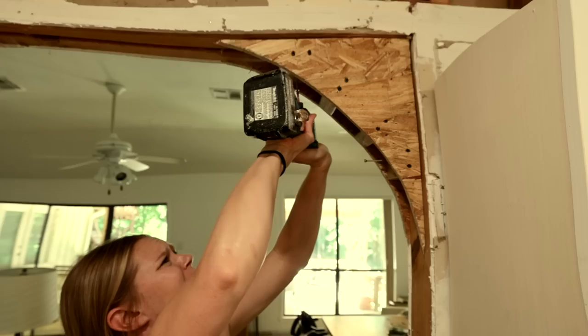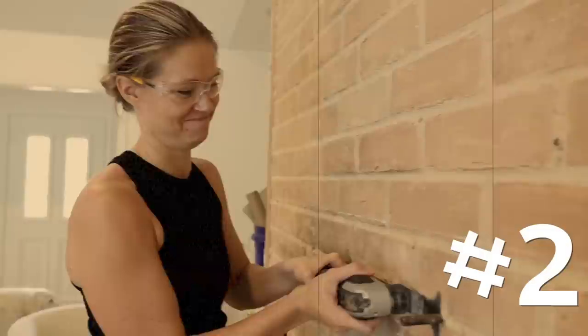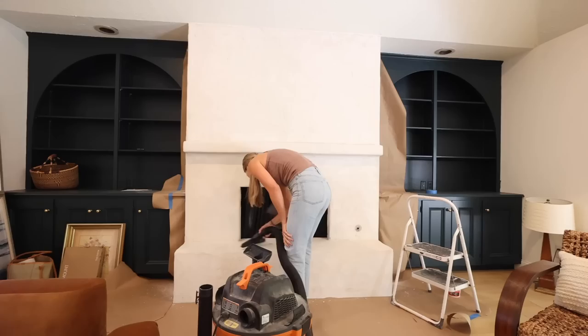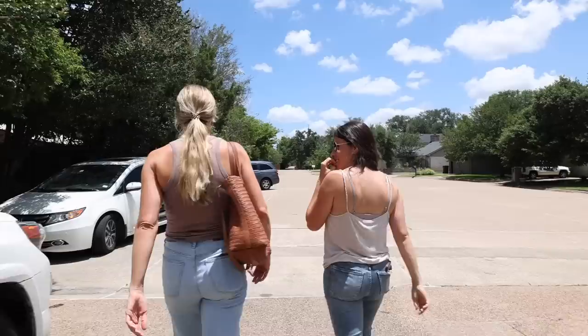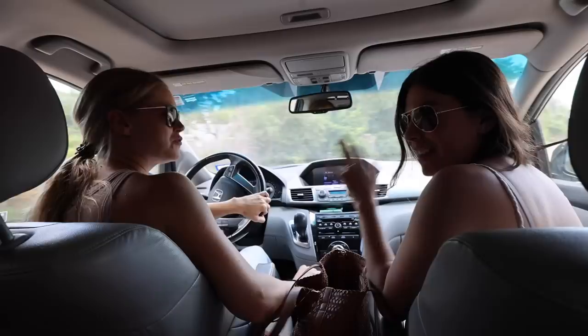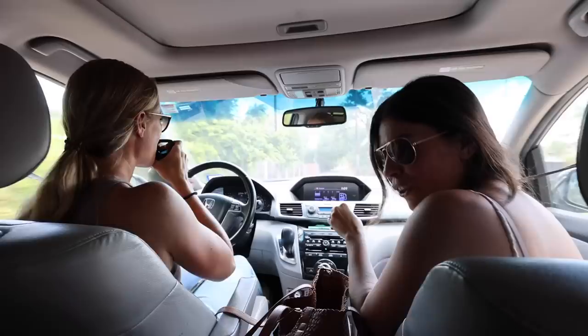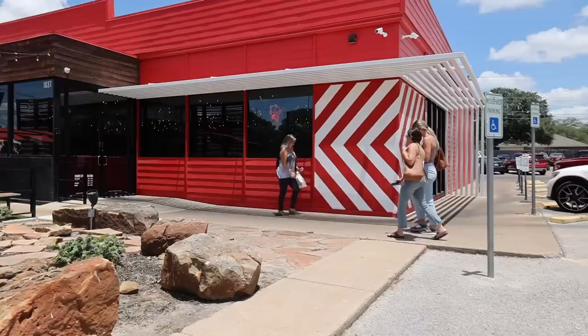After finishing up the fireplace, we decided to take a quick lunch break with our friends. We discovered that Andrea and her friend had bought the exact same purse and the same swimsuit from the same small online shop — not even Target, a random small shop — in the same color. At that point you know you're really on the same wavelength.